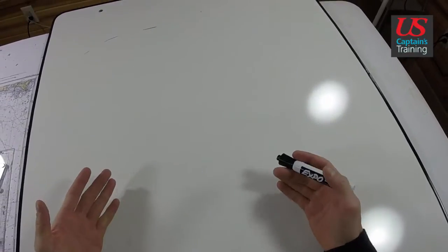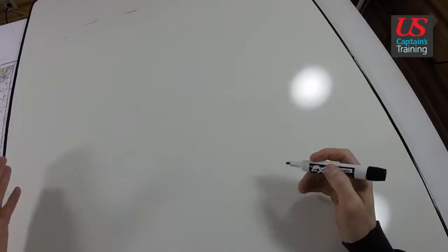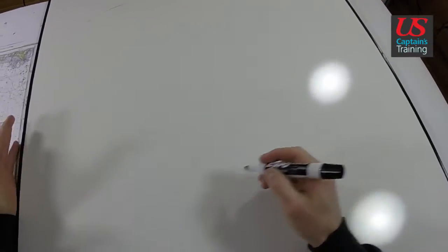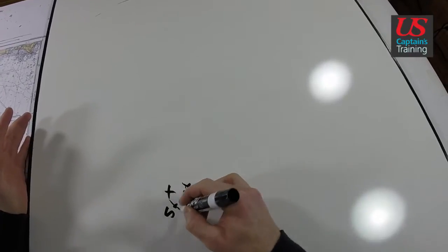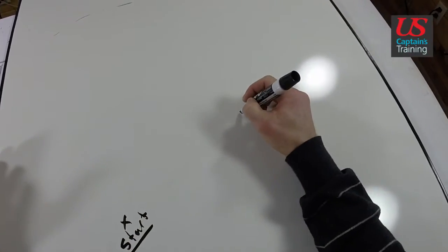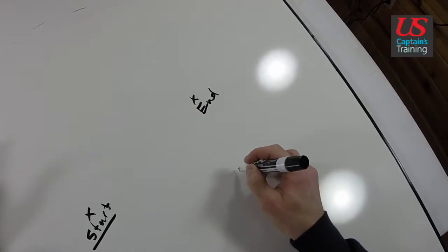These are the steps involved in finding the true course made good on a chart. Step one is just find the start point given in the problem. Step two, find the ending point given in the problem.